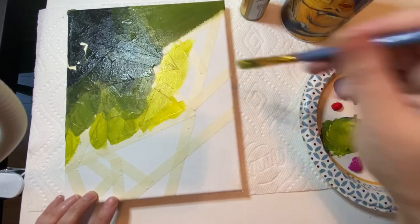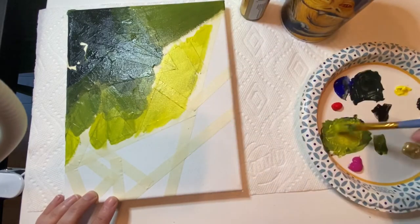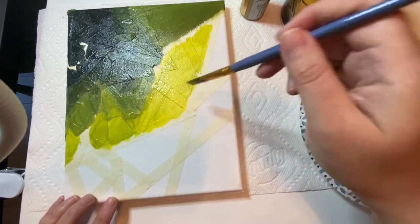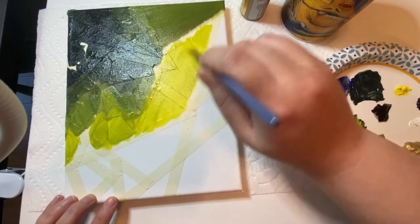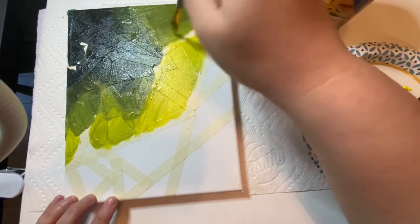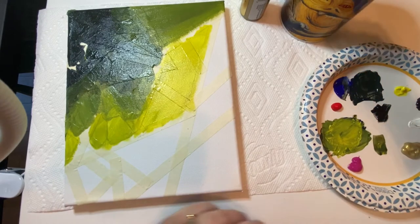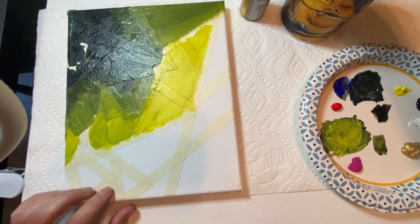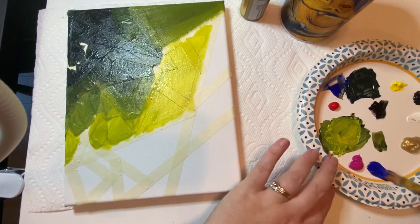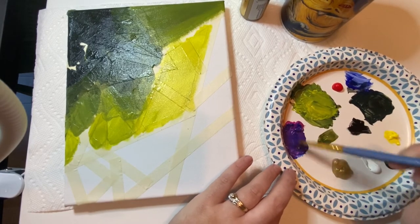It looks like I've covered up all my tape lines. You can be more careful so you can see where to peel the tape. Always paint your edges — my paint goes around the edges so I can peel up the tape easier that way. Once you have the tape down your canvas is protected, so I'm just trying to get nice thin layers without chunky buildup in the corners.